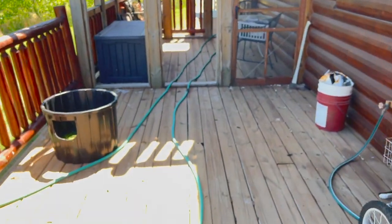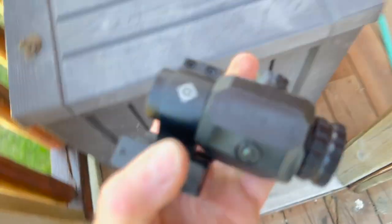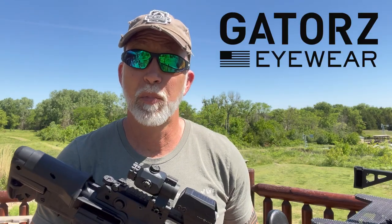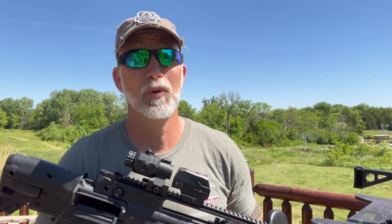That was a fall. I want to say special thanks to Gators for providing the ear pro — these are the Raptors. They're comfortable, totally adjustable, aluminum frame. I'll have the link down below — check them out. I'm really enjoying them.